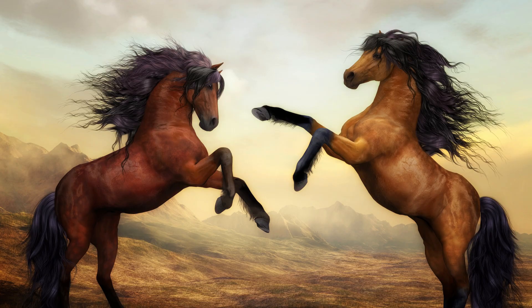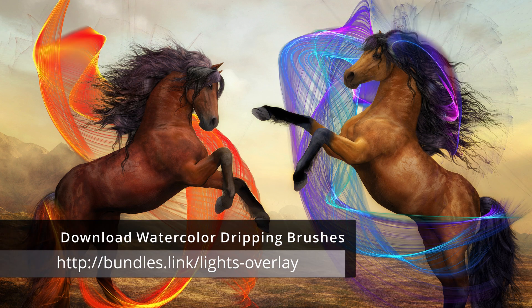In the first bonus pack you will find 20 amazing overlays. Please take a look at what you can create — I will show you in a few seconds how you can create such amazing artworks.